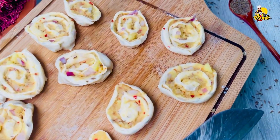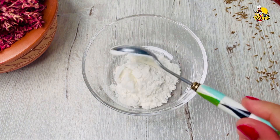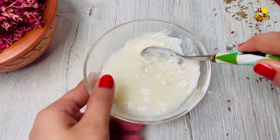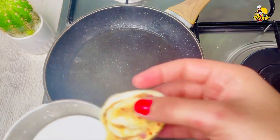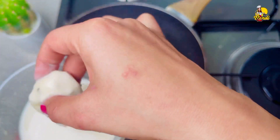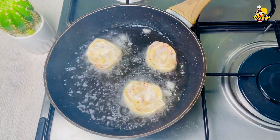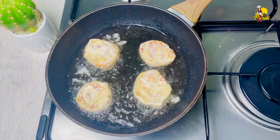Then we'll use our onion. We will be using it, we will do the same thing. When we will make the same thing, we will make it a little easier to be able to cook. Then let's put it in the middle and add the meat to it.